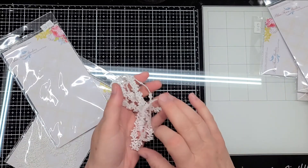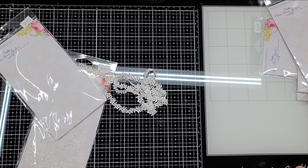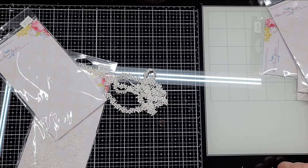Make sure to visit ASC Craft Supplies — I will leave links to both stores in the description box below. Use my coupon code Michelle10 for 10% off any regular price purchases. Any order of $75 or more ships free. Thanks for watching and have a great day, bye!